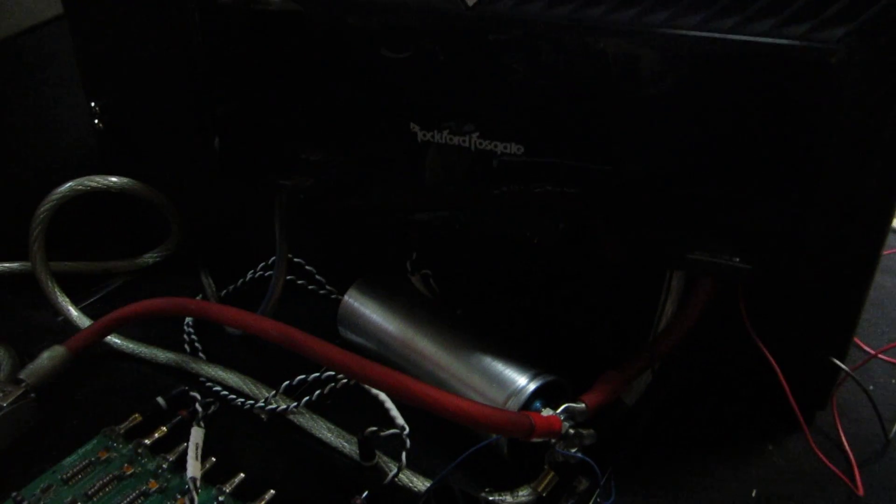For the one-farad cap testing, we've located the capacitor right next to the amplifier. We've got about 8 inches of wire between the amp and the cap, so this is the best way to do it. We'll see what the results are on the dyno.